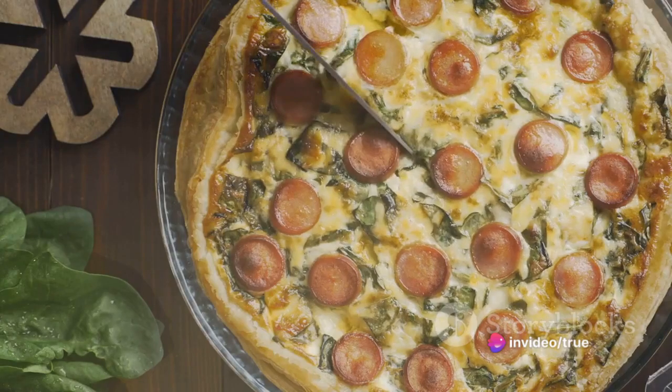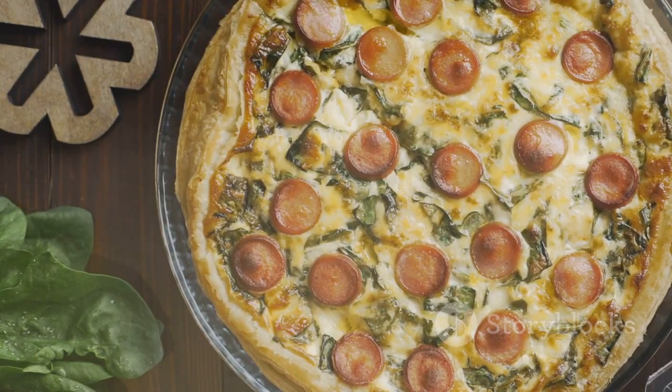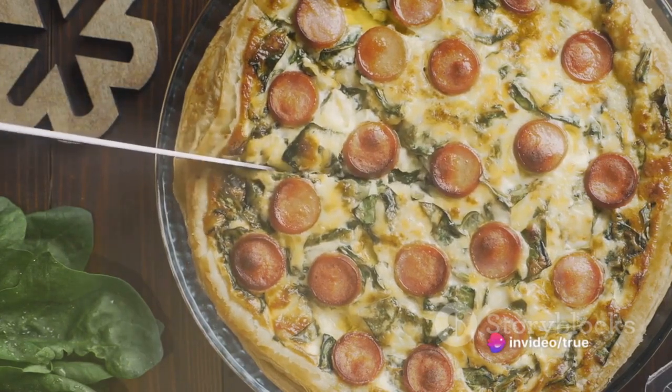To recap, the crust is made from flour, salt, and butter — chilled, then rolled out and filled with a mixture of bacon, cheese, eggs, cream, and seasonings. It's baked until it's golden and set, resulting in a dish that's perfect for any meal of the day.